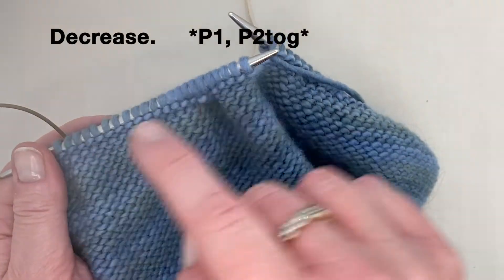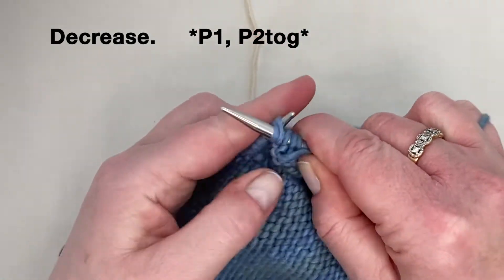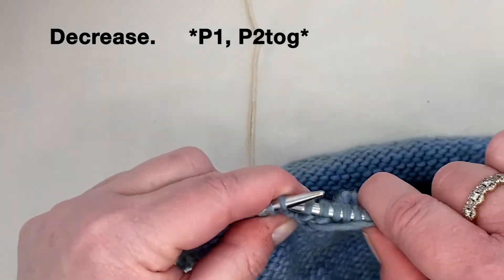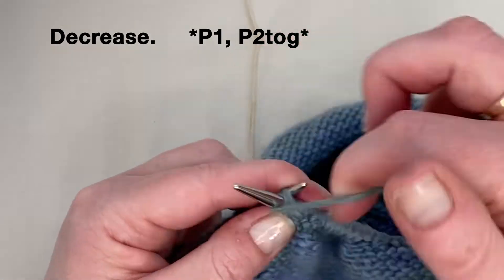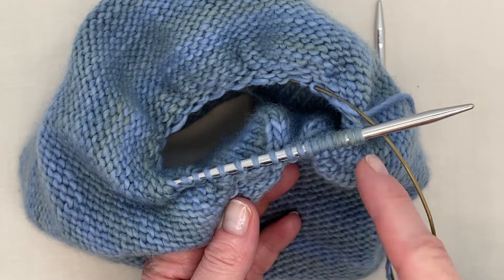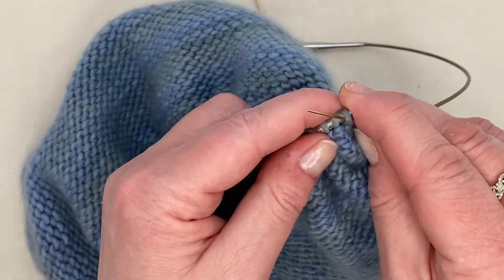To decrease the number of stitches to create the top of your beanie, simply purl one, purl two stitches together, and you continue that all the way around. Keep decreasing the stitches so that you have a total of about 28.